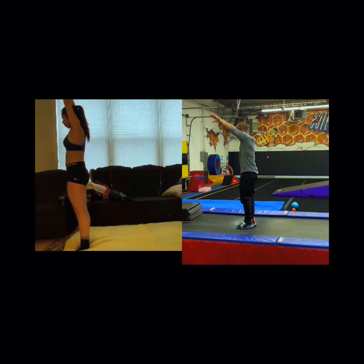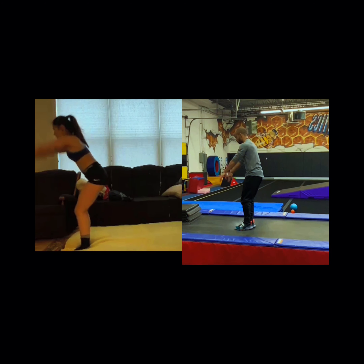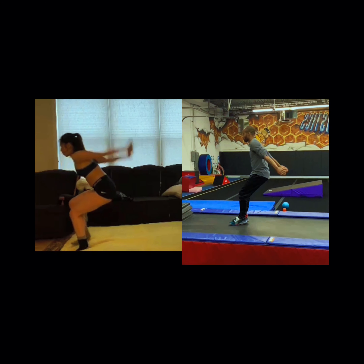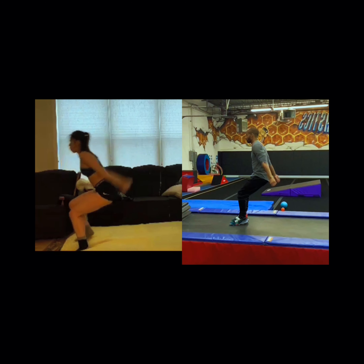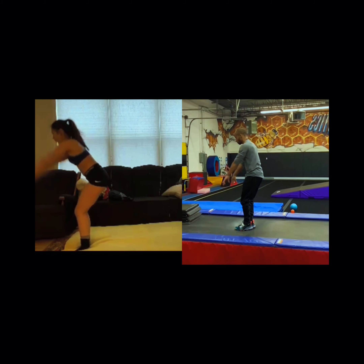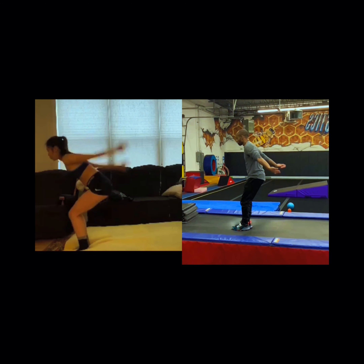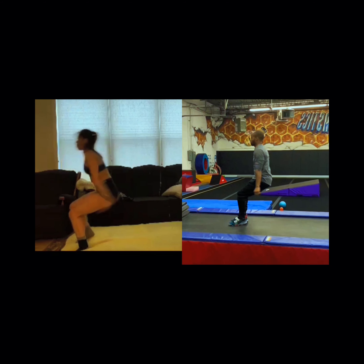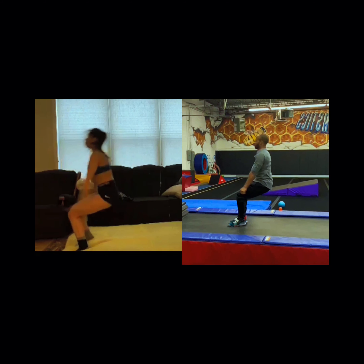Alright, so we're going to start with the young lady on the left and the older man on the right. First thing I would recommend: as you swing down, see how she takes a step with that right foot. I don't want you stepping as you go into your back handspring backwards or off to the side. I want you to start with your feet together.